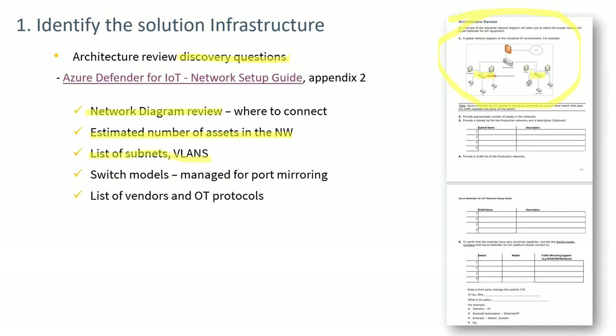Subnets and VLANs should be identified to help evaluate what's seen once the sensor is connected. Switch model numbers identify whether the switches support span ports or whether taps need to be used. A list of vendors and OT protocols helps verify that the right traffic is seen after installation.